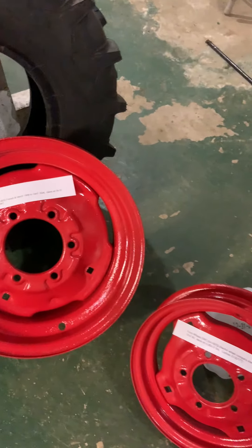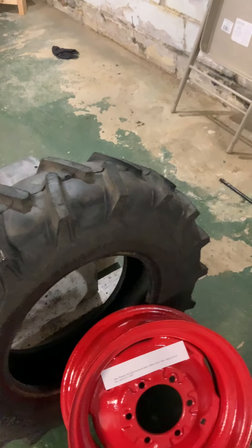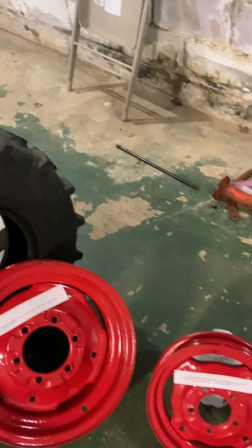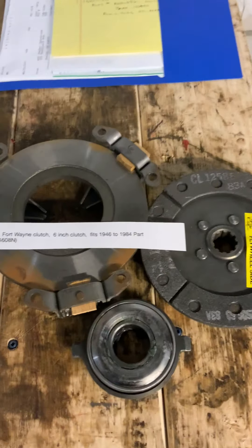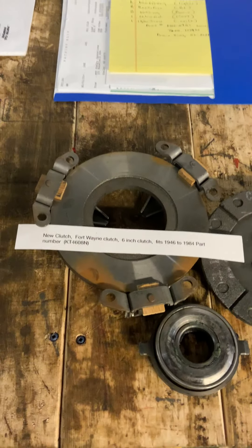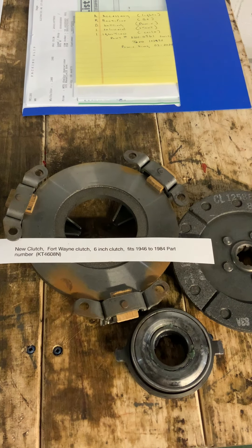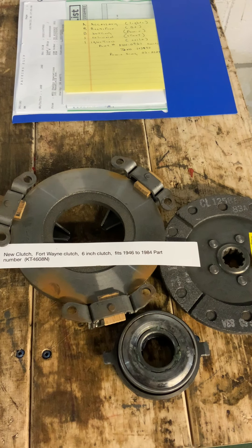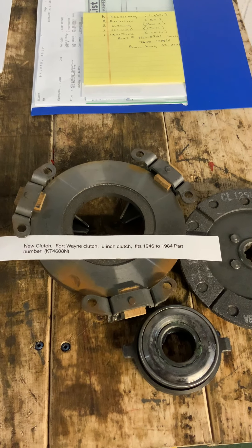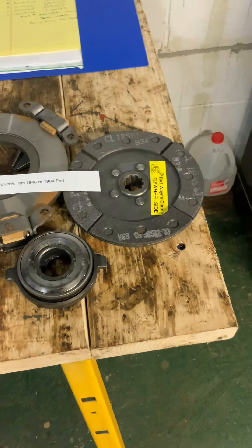This particular tractor came with ag tires on it, which makes a difference — yours may have come with turf tires or something; they're all different. The next thing is your clutch. People seem to have a hard time getting clutch parts. You can get a new clutch from Fort Wayne Clutch Company if you have the 6-inch clutch — it fits from 1946 to 1984, and there's your part number. You can get it as a complete kit or buy the parts individually.